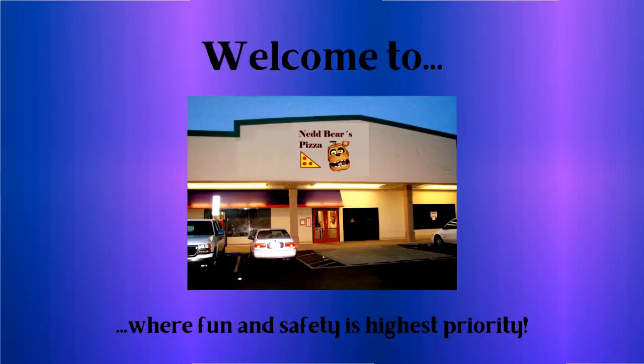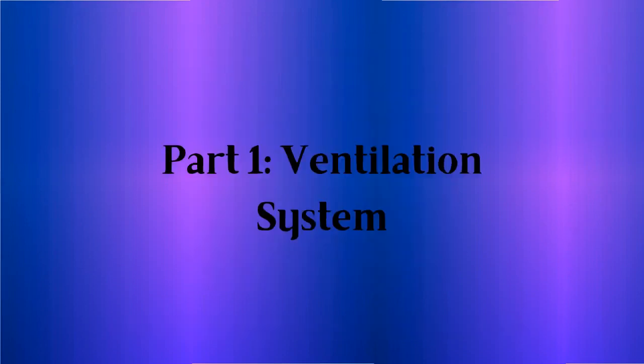Welcome to NetBear's Pizza, where fun and safety is highest priority. This tape will show you what your job as night guard here is all about. So let's get started.